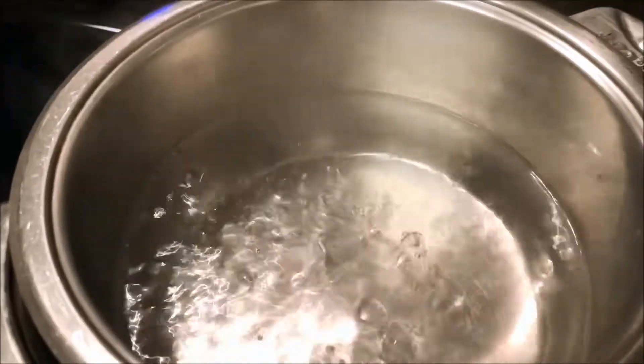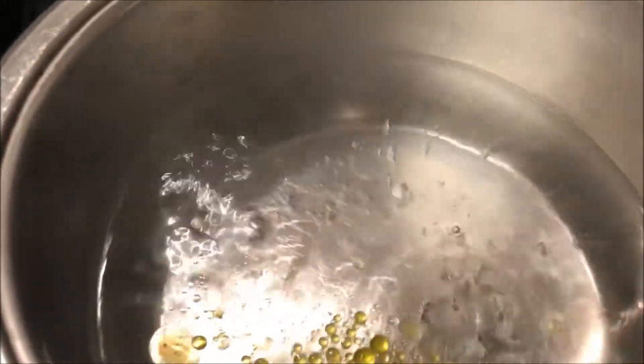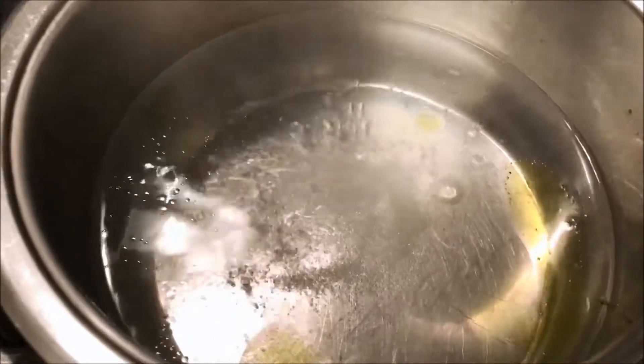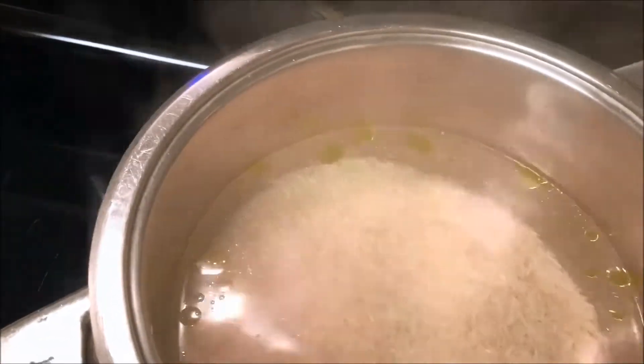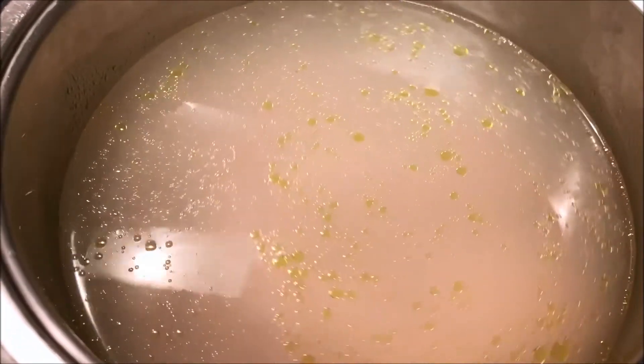The water is boiling, so I'm going to add one teaspoon of olive oil and then season with salt. We're going to reduce the heat and add the rice. I'm going to mix this, cover with a lid, and steam the rice until it's fully cooked.